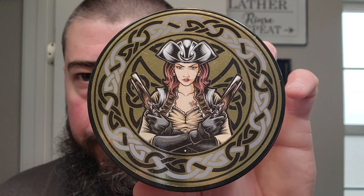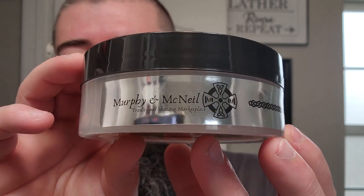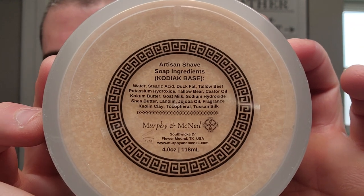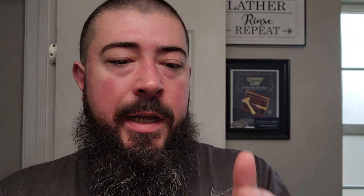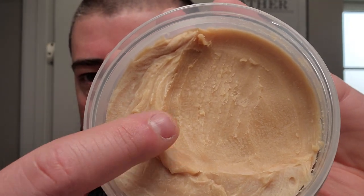All right, the soap for today is Murphy and McNeil Granuale - and I don't remember the correct pronunciation, but this is the one with the Lady Pirate. Very nice label right there, nice side label as well. I like the gold and silver. This one is in the Kodiak base - that is a very nice soap base. We got a light brown tan color and it's a firm soap, but not so firm that you can't press into it. And this stuff smells great - gunpowder, white leather, aged oak, and salty ocean aquatics.